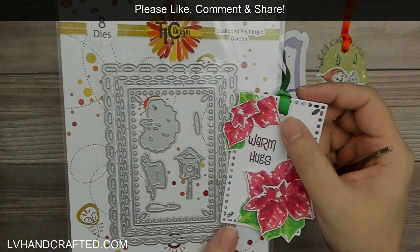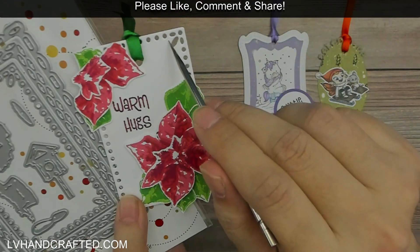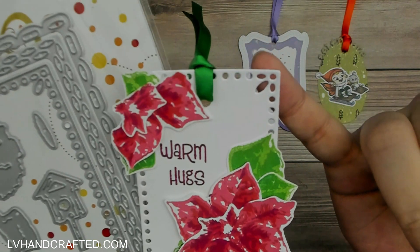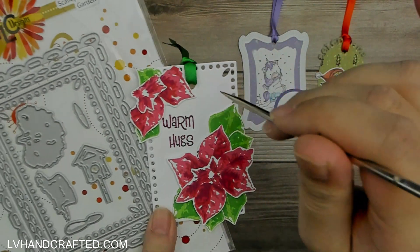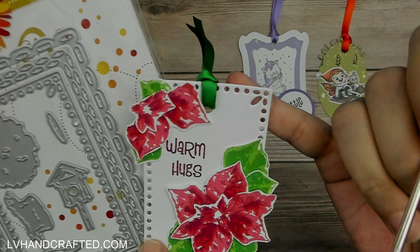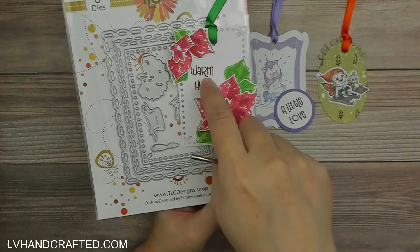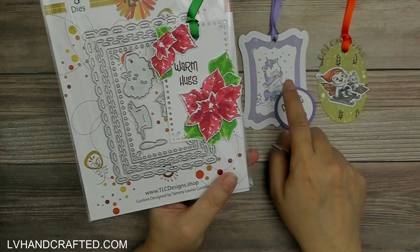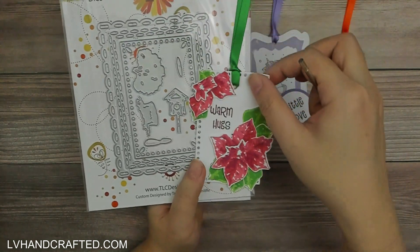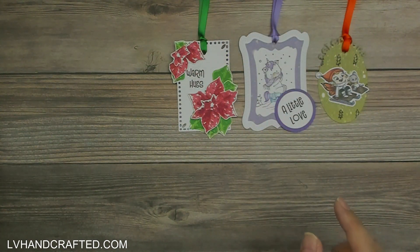For the tag shape I used the Scalloped Rectangle Garden die set. It's really lovely — it has circles cut out of the border and the corners look like little flowers, which would be a lovely opportunity for stitching around the border. The Warm Hug sentiment is from the Warm and Fuzzy Unicorn stamp set. All I did to convert this rectangle into a tag was punch a hole at the top. The tags aren't all the same shape or size but they work really well together.